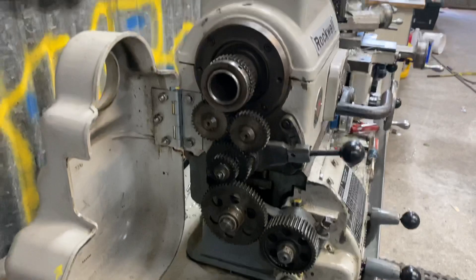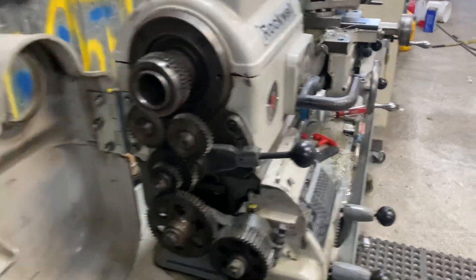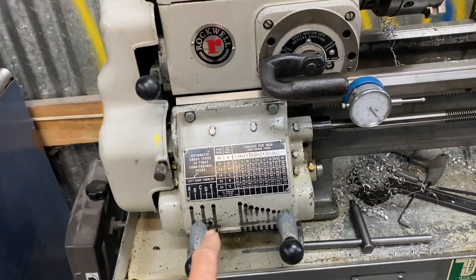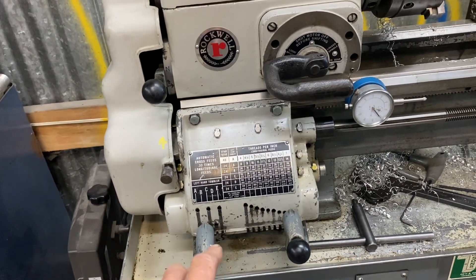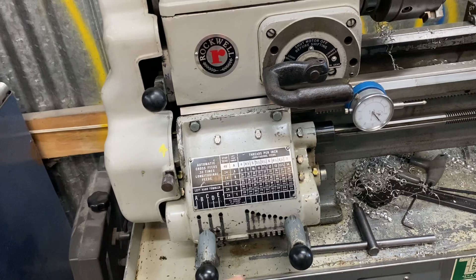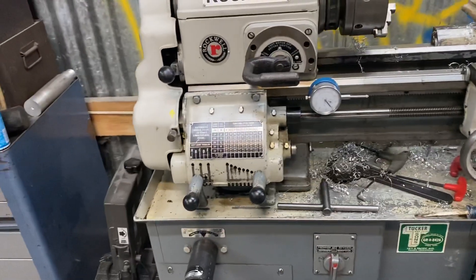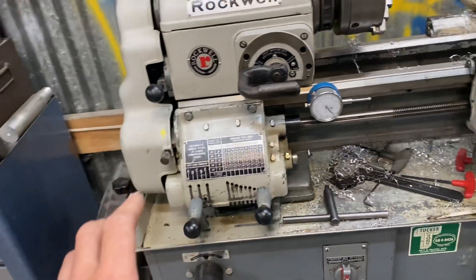Here are the gears on the end — no missing teeth or anything. It's got the quick change gearbox which my other lathe didn't have. I actually tried an Atlas with the quick change gearbox and it was so loud that I wanted nothing to do with it and got rid of that lathe. This one is nice and quiet, which is really nice.